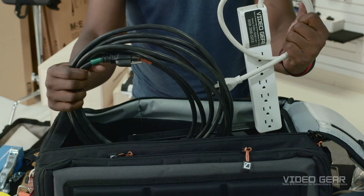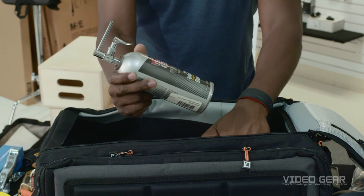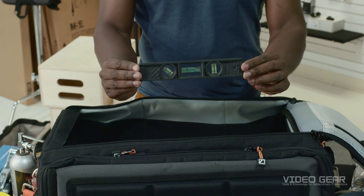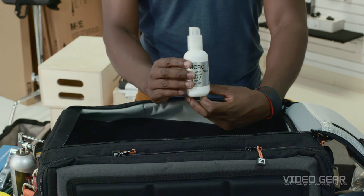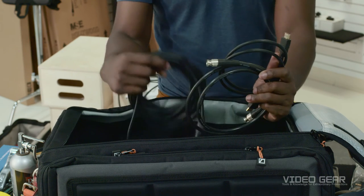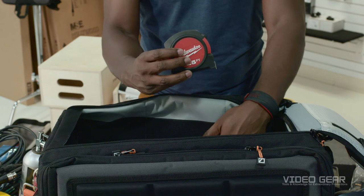Tri-taps because you always run out of outlets. Power strips and power cables because, again, you always run out of outlets. An air canister for blowing dust off of optics. A level in case your tripod does not have one. Pankro for cleaning optics and filters. HDMI, SDI, and XLR cables for the camera department. A tape measure for focus marks.